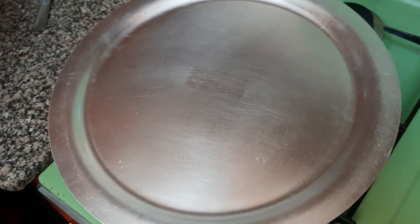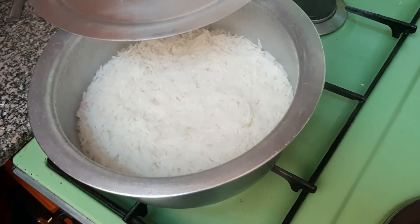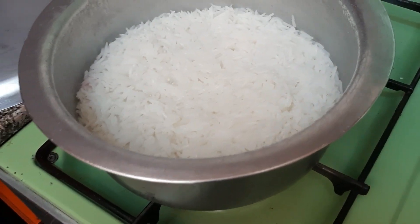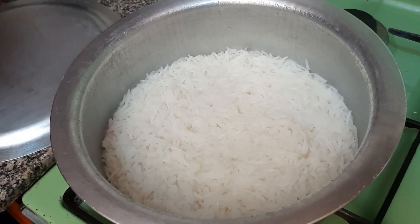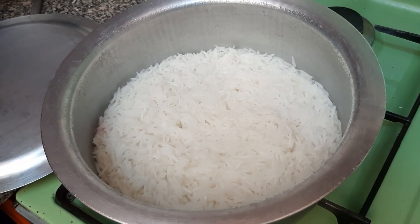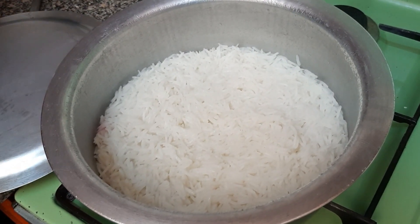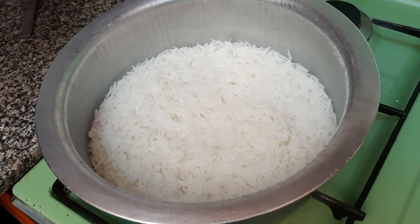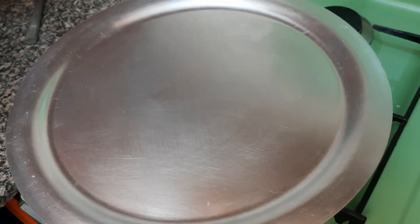So with the rice, you still have to keep on checking. Let's check again. So as you can see, it still has water. So as I was explaining earlier, we don't want to make mushy rice. So avoid stirring your rice. You just leave it the way it is until the water subsides. So we'll still cover it. Don't interfere with your rice, otherwise it's going to be sticky and mushy.